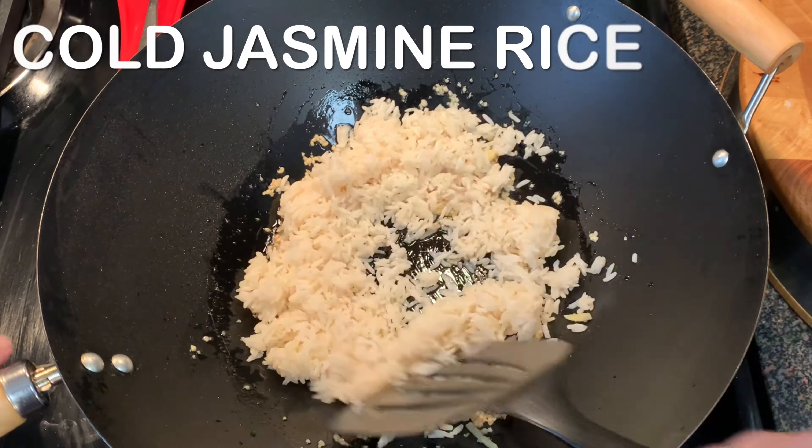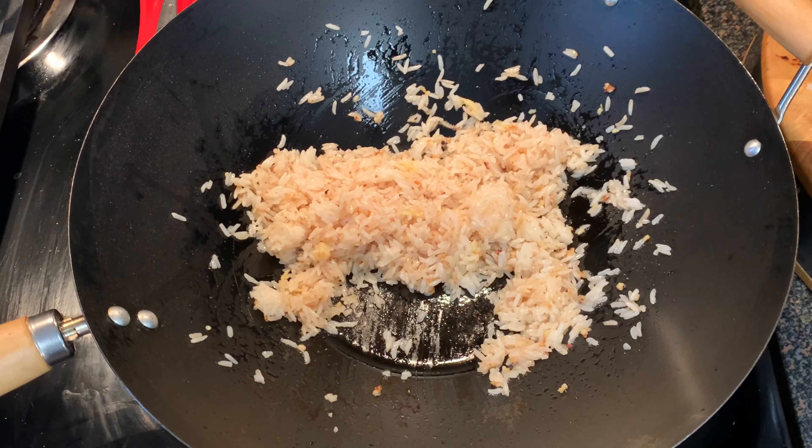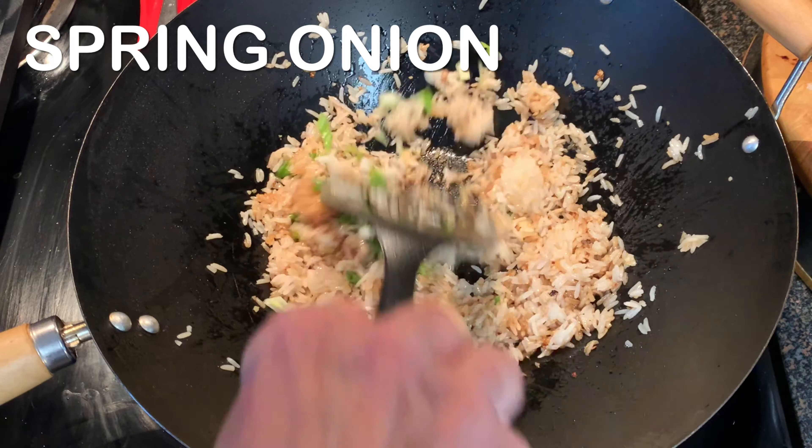This rice must be cold — adding fresh cooked rice is just going to turn mushy on you, so make sure it's cold. Then turn off your heat, add your soy sauce, give it a good toss, and add your spring onions.